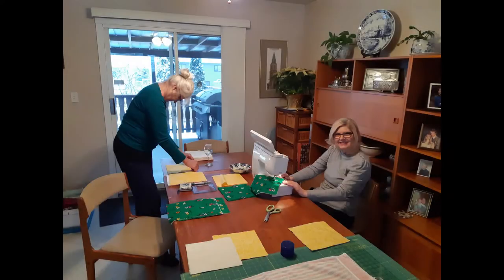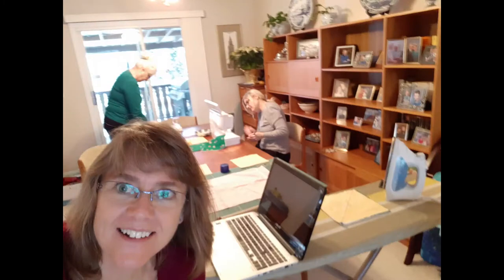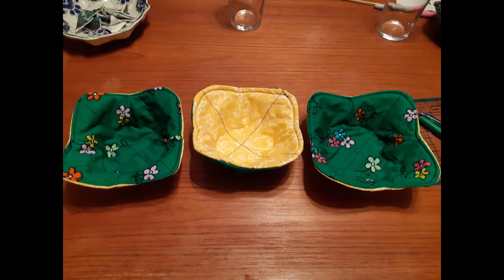By the way, had you ever even heard of a microwave bowl cozy before today? I learned of them about a year ago when my friend Michelle asked me to help her and her mom create some. Now they use theirs almost every day. And the good news about these is that they are reversible and washable.